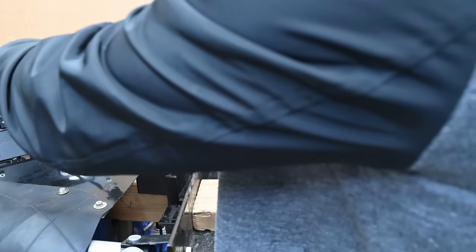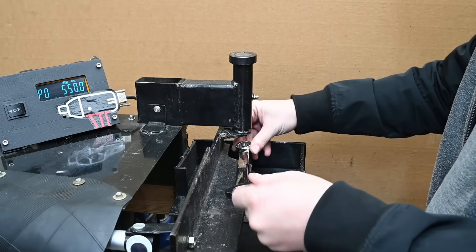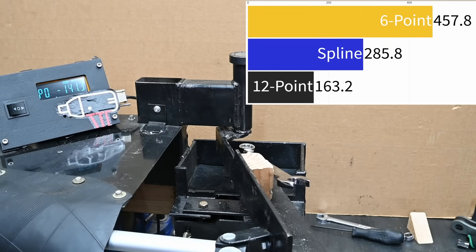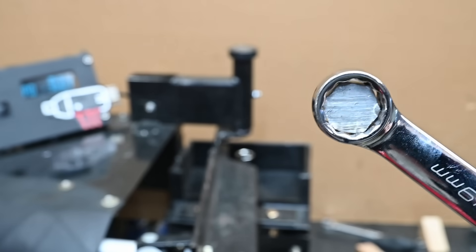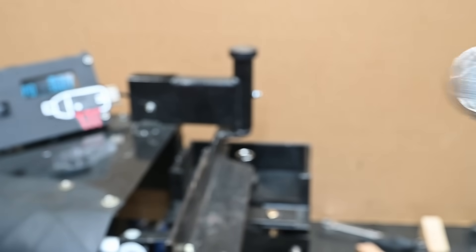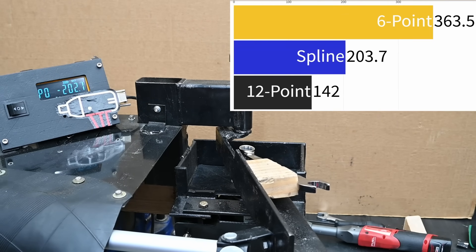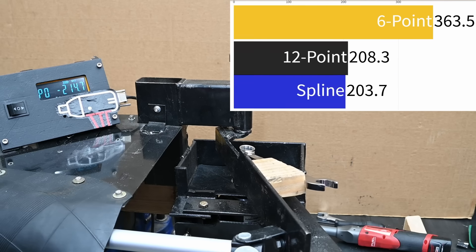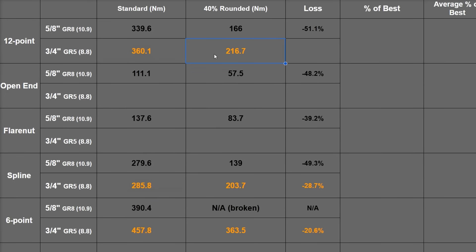We tested both the double box end and a Snap-on 100th anniversary combo wrench — 12-point on its end. Since the last test showed 12-point higher, we wanted to double-check, and yes — consistently higher than spline once again — 360.1 newton meters, 266 foot-pounds. The damage is your classic rounding of the hex points. What was interesting: on 40% rounded grade 5, that previously large gap between spline and 12-point equalizes, coming down to just 216 newton meters — about a 40% loss. The 12-point gets worse at a faster rate than others once things are rounded.